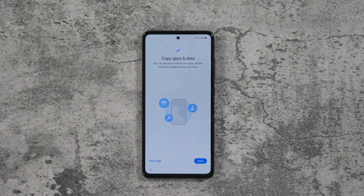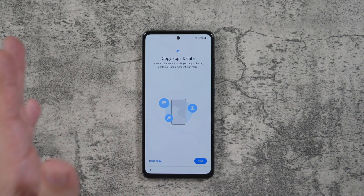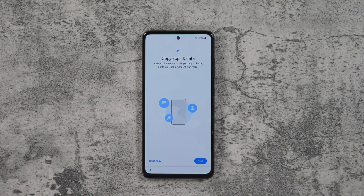Hello! This is RICKY, the YouTube Tech Guy. Today we are bringing you how to transfer everything from your old phone to your new Galaxy A52.